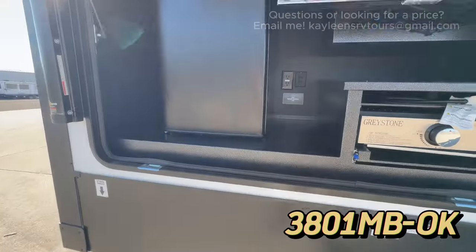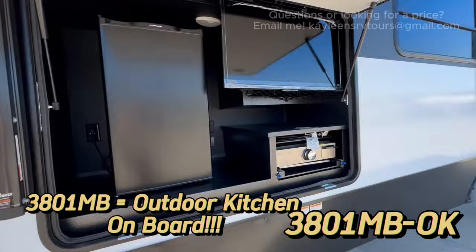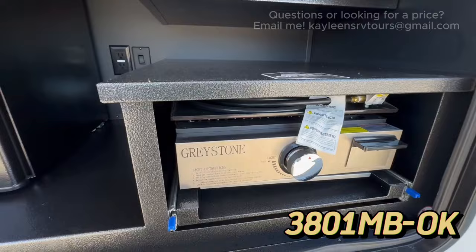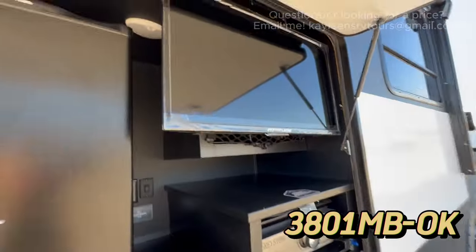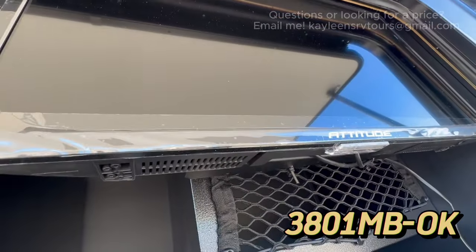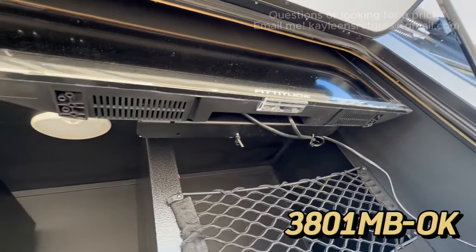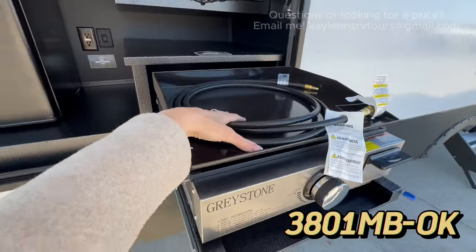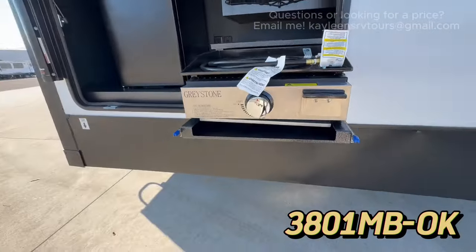Here it is: the 3801 MB has the outdoor kitchen. You've got a little mini fridge, a pull-out griddle, and a TV. The cool thing about the TV while you're traveling: you can push a button and it sends the TV back up so it's out of the way and not shaking around while you're going down the road.